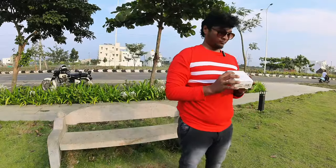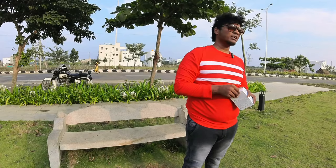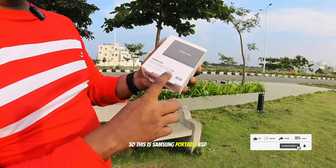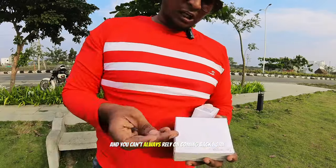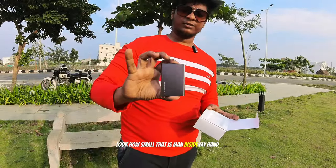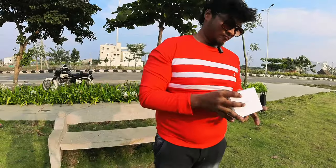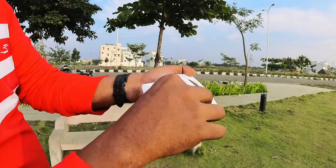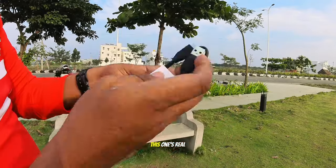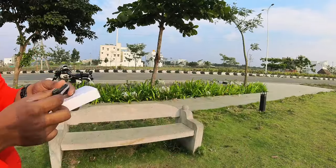This is a Samsung Portable SSD T7 — one terabyte of storage. You can always rely on coming back home to your editing PC for editing all your video. Not everyone gets to hire an editor. Look how small it is in my hand — it's high-speed storage. There are two data cables included: one is a Type-C to Type-C and another is a USB 3.0 to Type-C. The Type-C to Type-C is the fastest and I think it supports Thunderbolt.